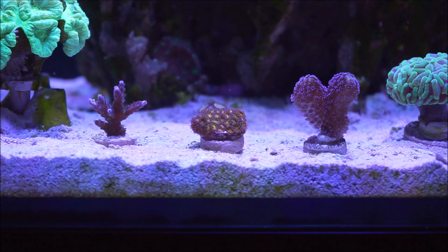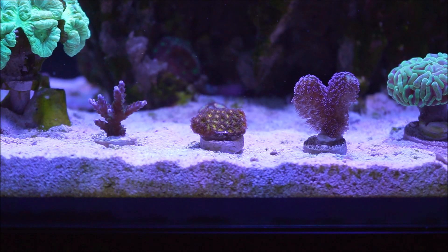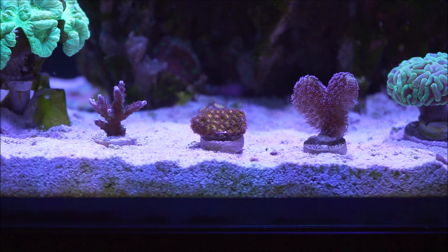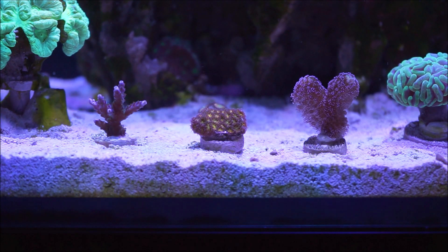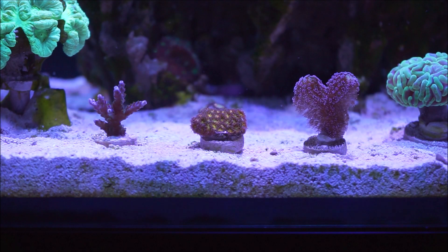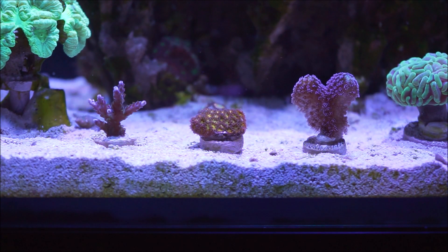When it comes to where they come from, this is obviously a frag from a frag from a frag. But the mother colonies come from Australia, including the Great Barrier Reef. As for whom this coral is good for — this coral is really not a beginner's type coral, but if you do your homework, read about it, ask questions, and research on YouTube, I believe that a beginner could actually keep this coral.